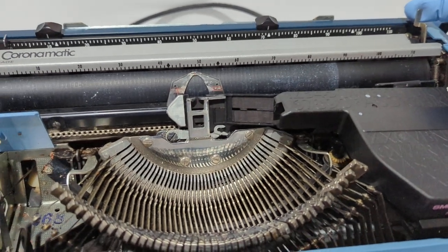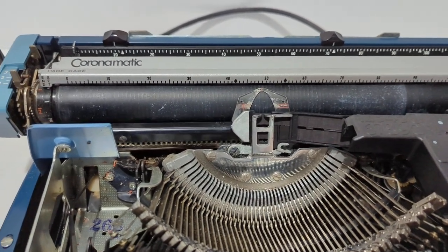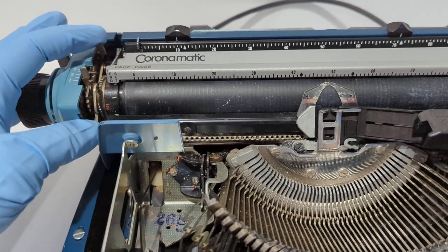The margins for your paper are set here. This controls where the paper slides through around the roller. This sets your line spacing, and to be quite honest, I don't know what this one does.